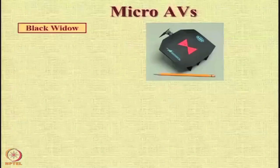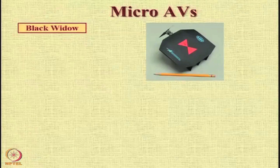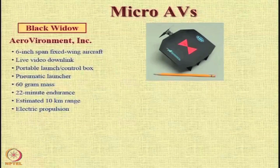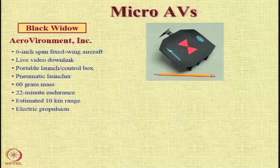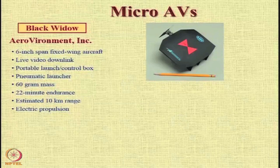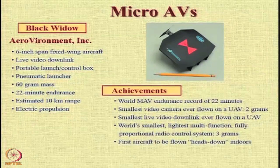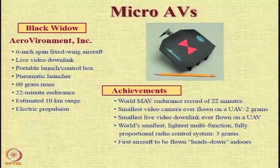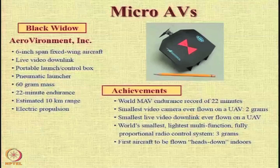Let us also look at very small aircraft — so-called micro aerial vehicles — which are becoming very popular nowadays. A good example is the Black Widow aircraft from AeroVironment. This is a 6-inch span fixed-wing aircraft with a mass of only 60 grams, yet it provides close to 20 to 30 minutes of endurance, a 10-kilometer range, and a live video feed. It carried the smallest video camera ever flown at just 2 grams, and its radio system is just 3 grams.